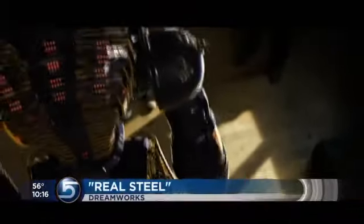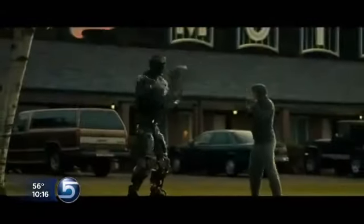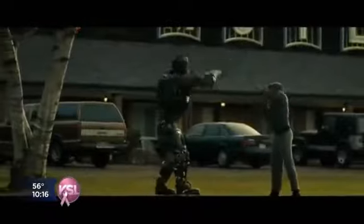Robots continue to capture our imagination. A new fictional movie called Real Steel dramatizes how humans train machines to fight like boxers in the ring. Smith says that while not teaching them to remember, the technology for teleoperating such robots is already here.